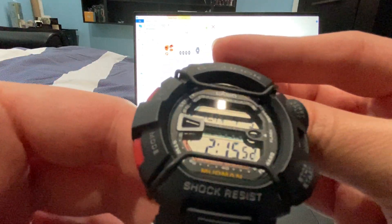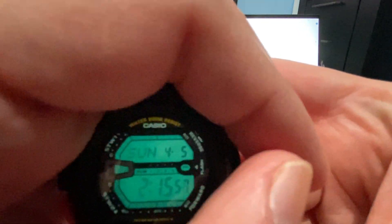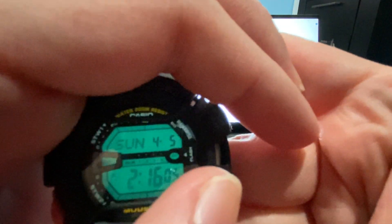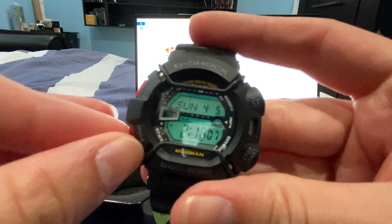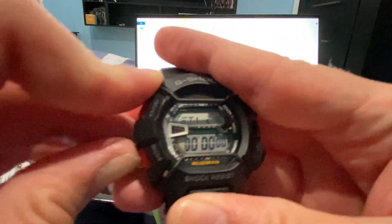This one has a dual luminator. Let me show you the lighting on this — the dual luminators light up the letters. These buttons are very tough to press, so you have to be very patient with them.